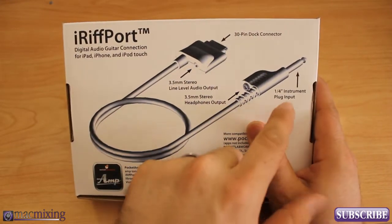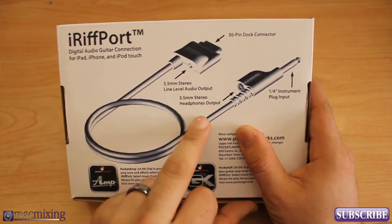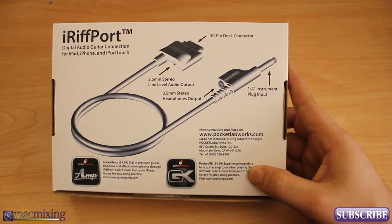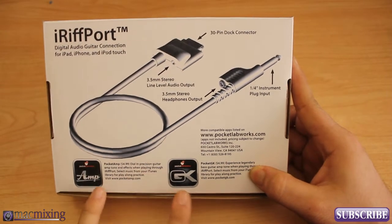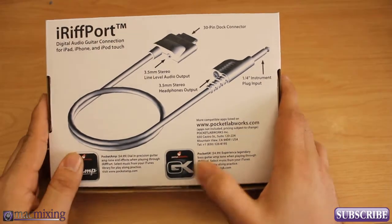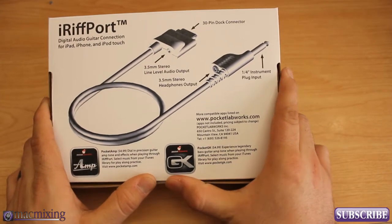On the back we have a short description of what everything does: the 30-pin connector, quarter-inch plug, line level audio output, and 3.5mm stereo headphone output. Their website is pocketlabworks.com — I'll put the link in the description. They also make two apps: Pocket Amp and Pocket Amp GK. One is for guitar and the GK version is basically a Gallien Krueger amp on your iPhone or iPad. Both apps are universal, so you don't have to buy separate versions for iPod and iPad.